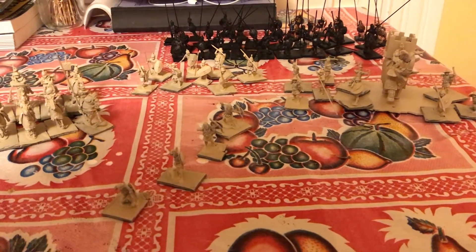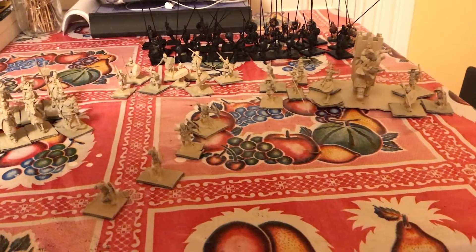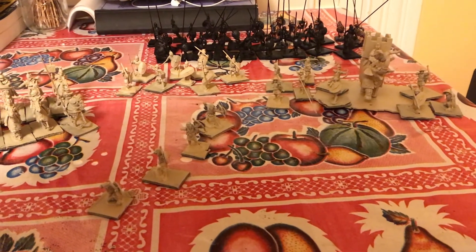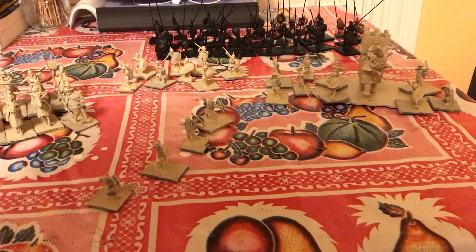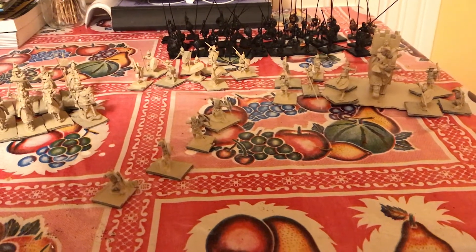I got all these figures primed up and assembled this weekend. Once I get my World War I stuff done and some more Romans done, this right in front of you is what I really want to get done for December.